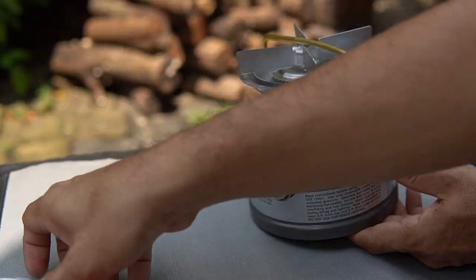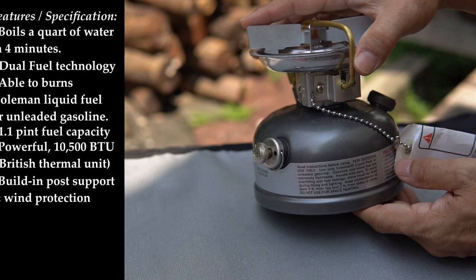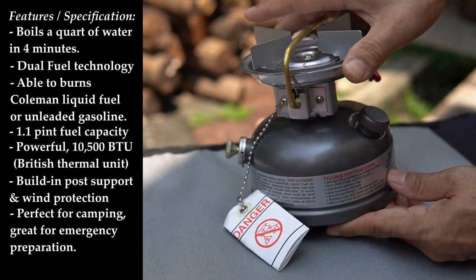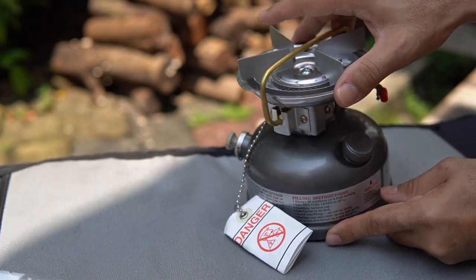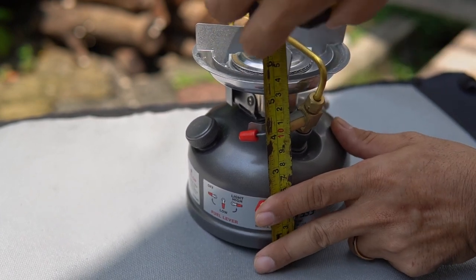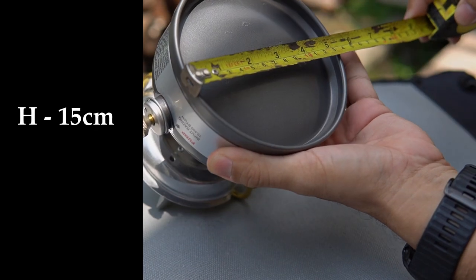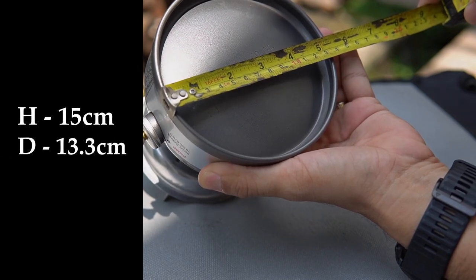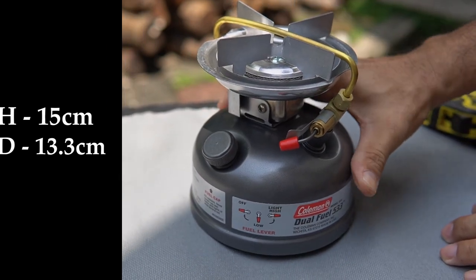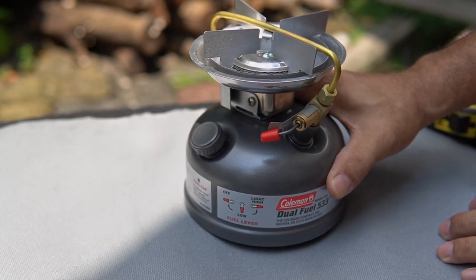The filter funnel is included in the box. It's perfect for camping and great for emergency preparations. For specifications, the size and weight of the Coleman Stove 533: the height is approximately 15 centimeters and the diameter is approximately 13.3 centimeters. I'd say this stove is pretty compact — definitely convenient and lightweight for camping adventures.